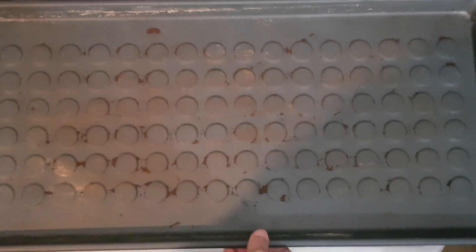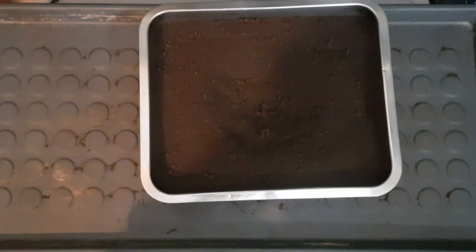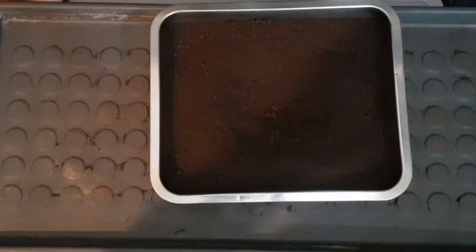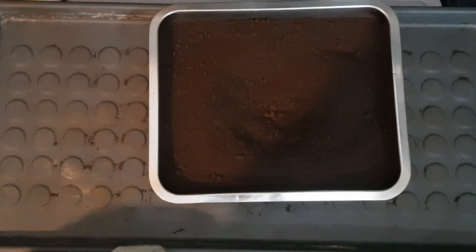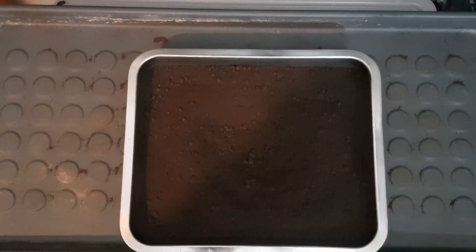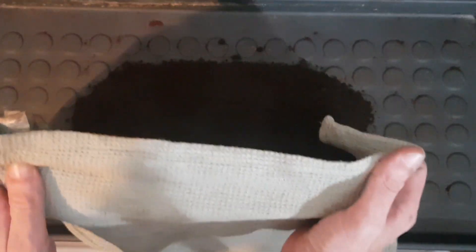We're back with our trusty IKEA boot tray and this is today's coffee grounds — they came to me incredibly wet. What I've done is put these into the oven at about 180 degrees on the bottom shelf while I was making my dinner, so now that it's all nice and hot I'm going to pour it out — steamy!